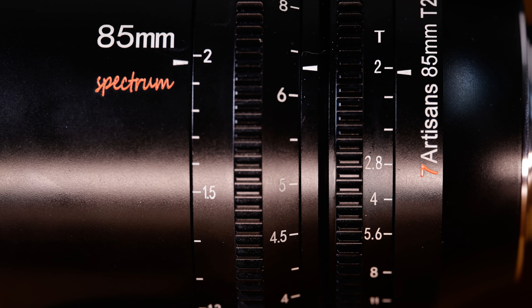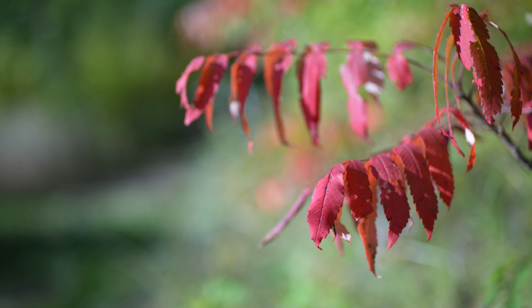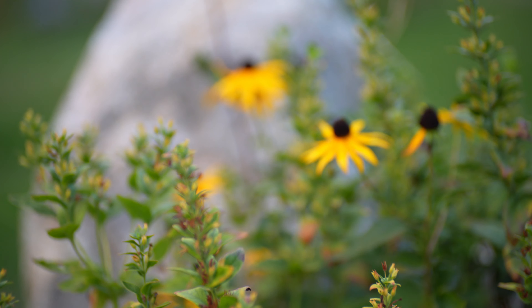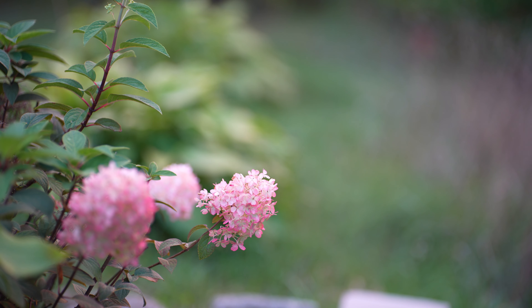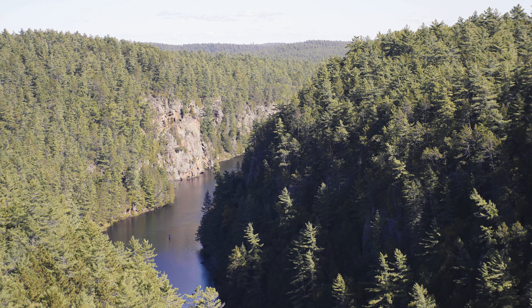Overall I'm quite impressed with the build quality. It is high-quality metal and feels very pro-grade, which is surprising considering the price point. The Spectrum 85 has an optical formula with nine elements and eight groups. I found the lens to be very sharp wide open in the center of the frame, fairly good in the mid-frame, and somewhat soft in the corners. The mid-frame started to sharpen up nicely by f2.8, but the corners didn't get sharp until around f8.